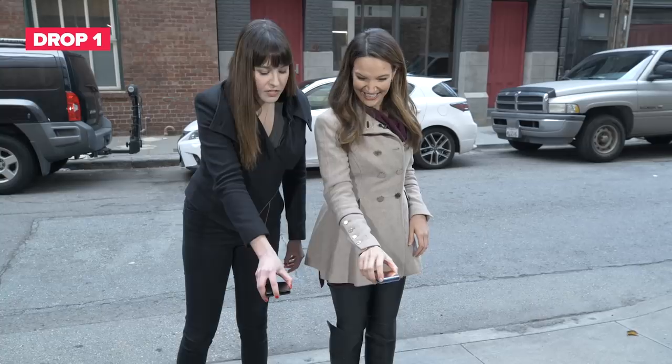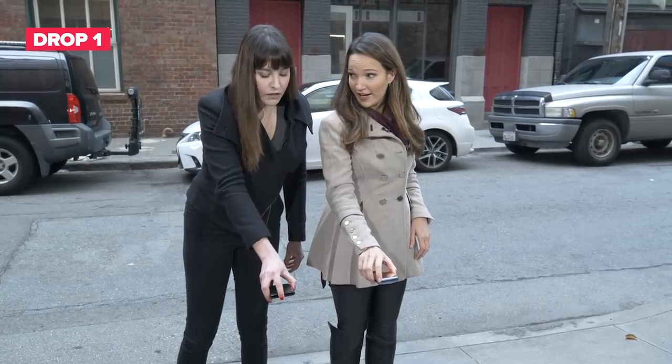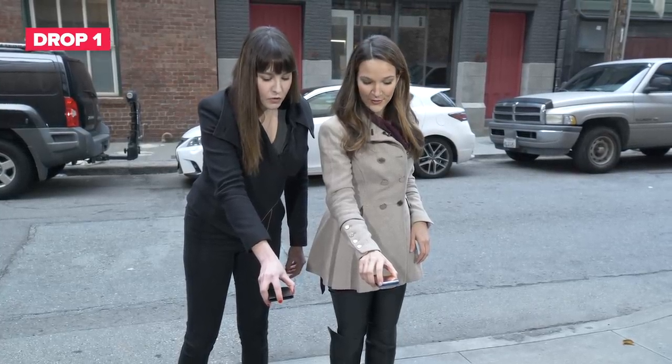Three, two, one — drop. This is painful. Three, two, one — drop.